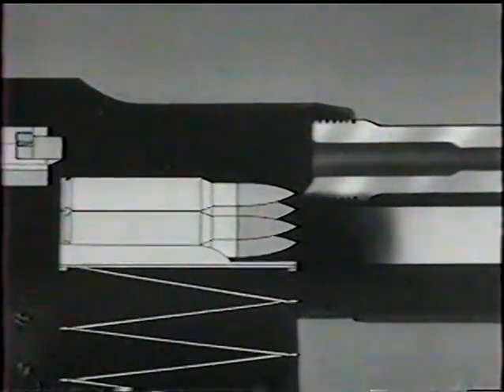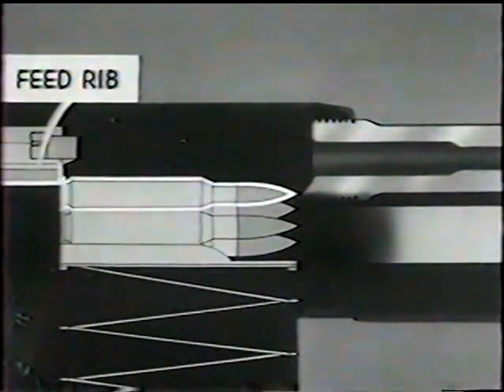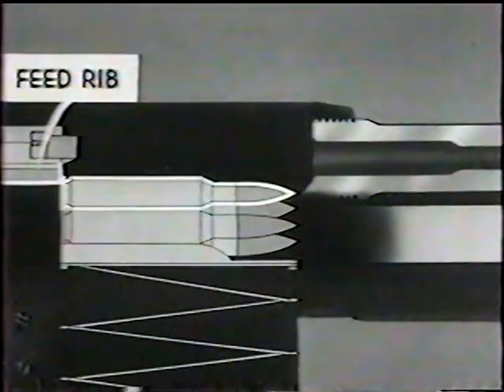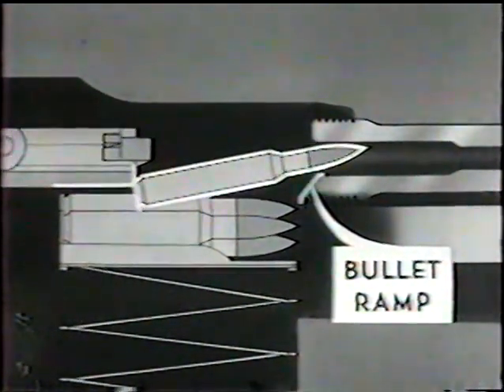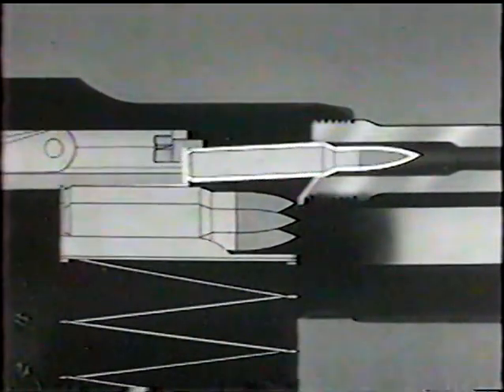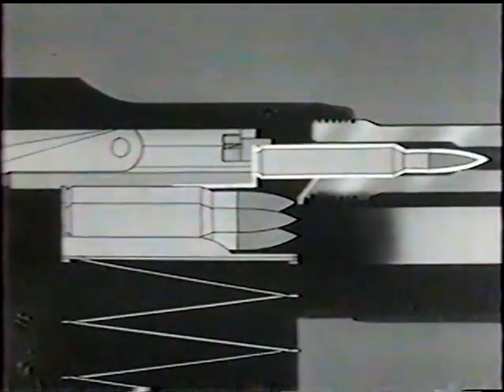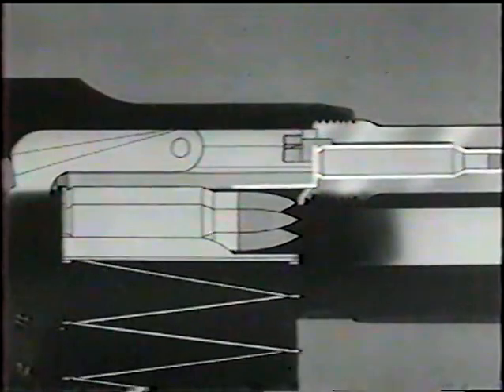When the slide is moved about a quarter of an inch, the front end of the feed rib strikes the cartridge and it starts out of the magazine. The cartridge strikes the bullet ramp and is deflected up toward the chamber. Then it's forced out of the magazine by the bolt. The bullet slides up the face of the bolt and under the extractor. Then the bolt is locked as it continues forward.